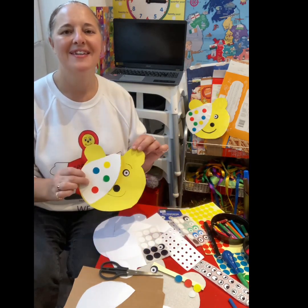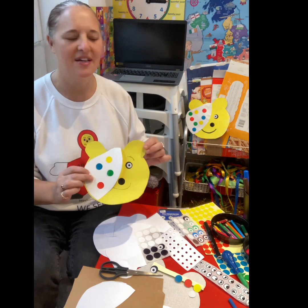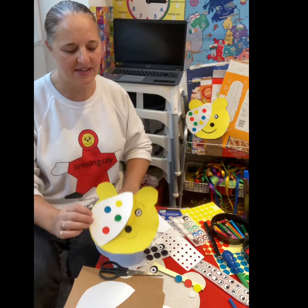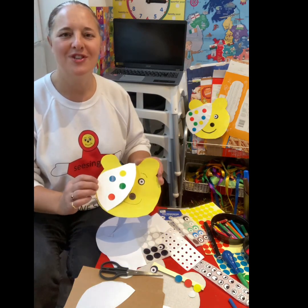We have our Pudsy Bear! You can paint, glue, stick, colour — pencils — whichever way. But have fun making these little bears and support Children in Need.